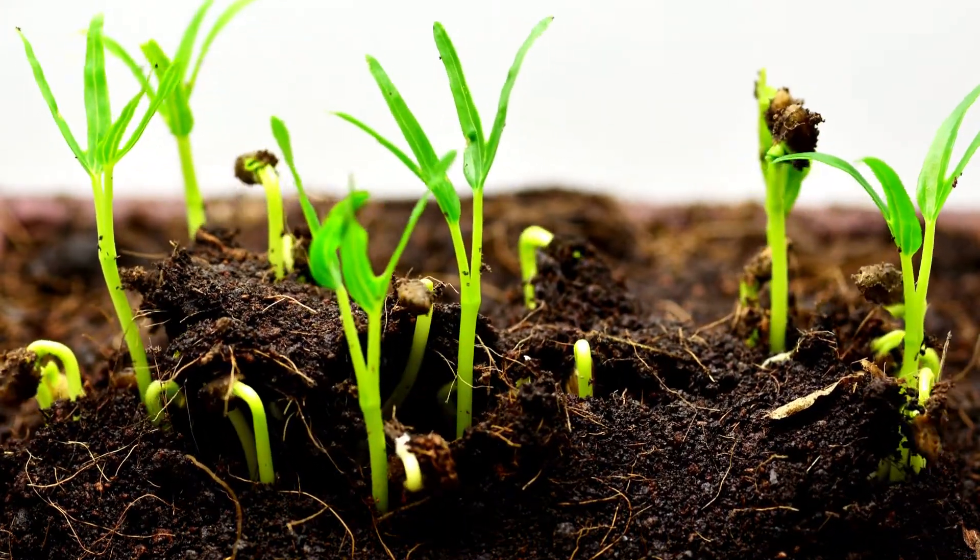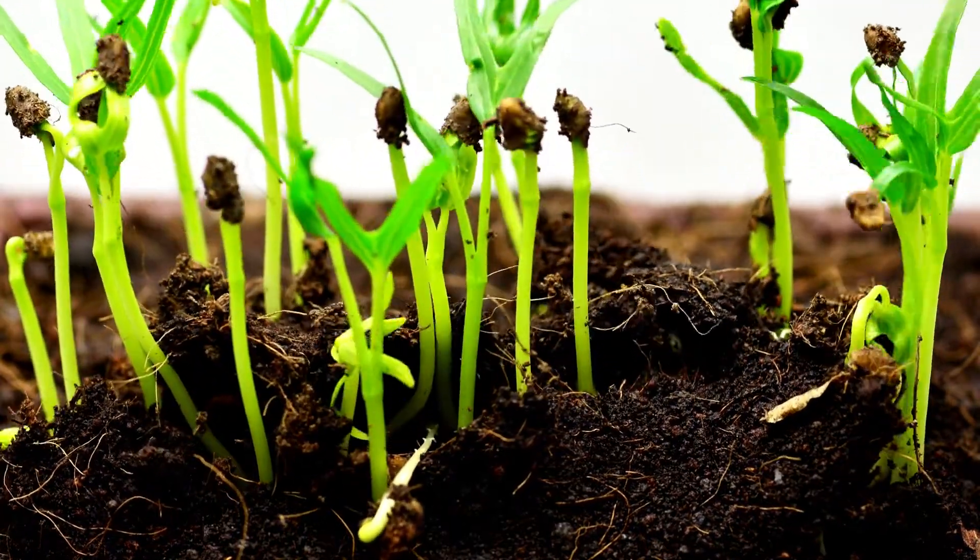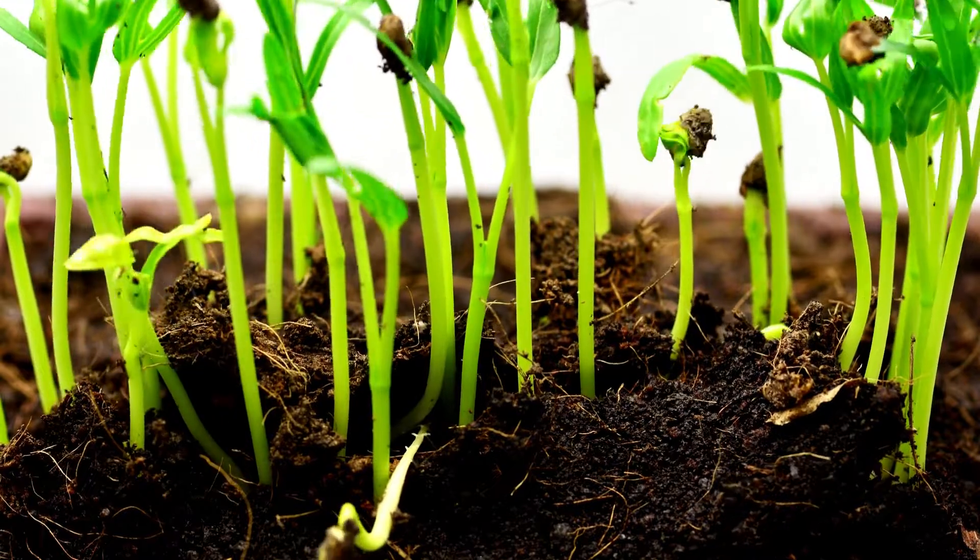After putting the seeds in a wet bag, rinse and drain the bag at least twice or thrice in one day. With each rinse cycle, look for sprouting of the seeds.